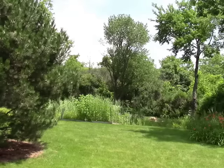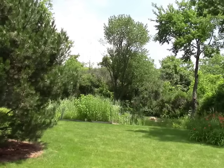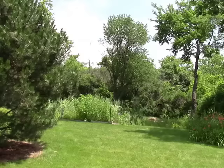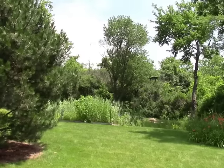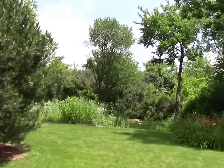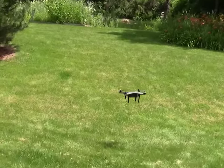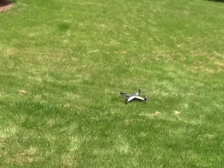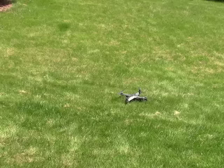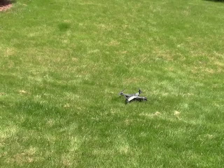And now I'm going to hit the return to home button. And that's it. This is a really nice flying quadcopter. If you have any questions, leave me a comment — I'll answer if I can. Otherwise, thanks for watching. Have a great day.